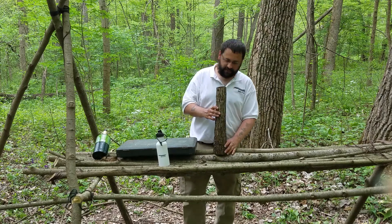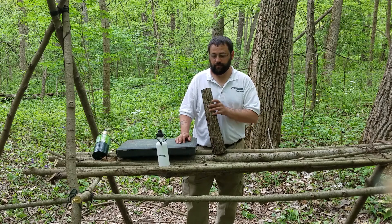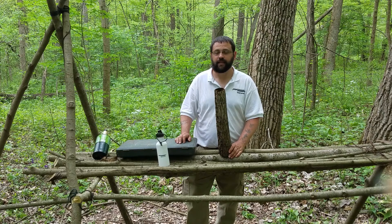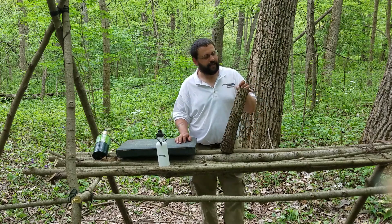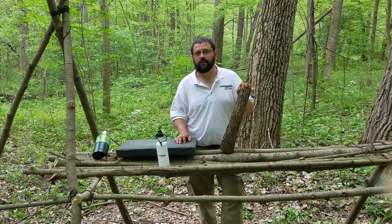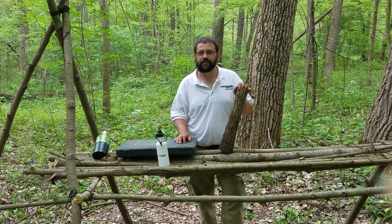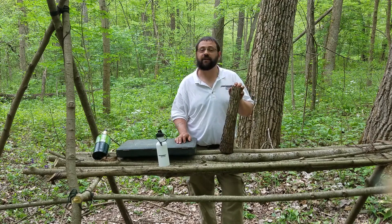So I got some black cottonwood here. I really wish that I had made a video of the process of taking the bark off. I didn't, and I apologize for that, but I saw it and I was like, yeah, I'm gonna go ahead and take that while I can. Somebody had cut the tree down and it hadn't been very long, so I decided to just go ahead and take the bark off because I figured it'd make a good bushcraft quiver or something to carry things in.